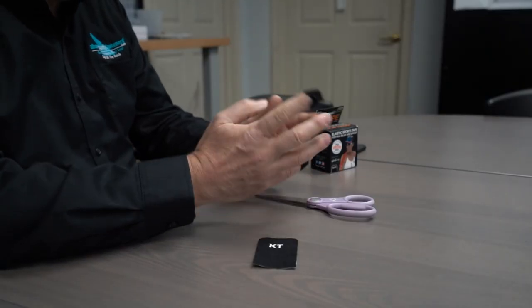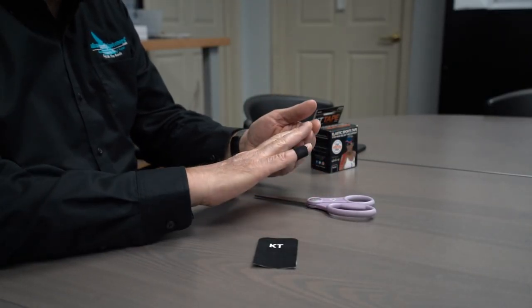Let's get started. So I have here some KT tape — sports tape, elastic sports tape. I've been using this on my fingers. As you can see, I have dry skin.